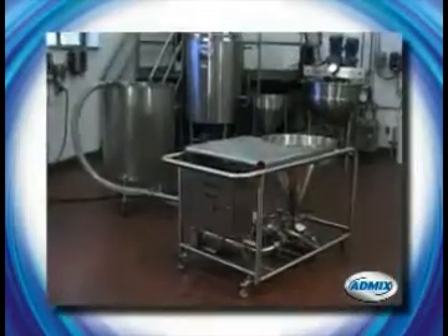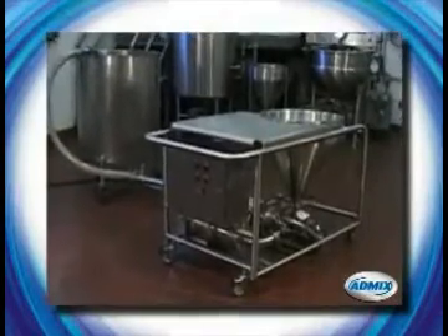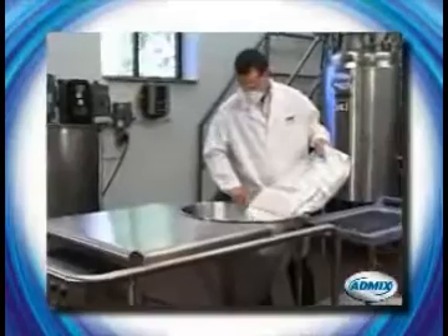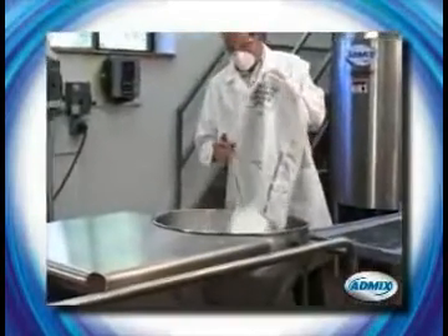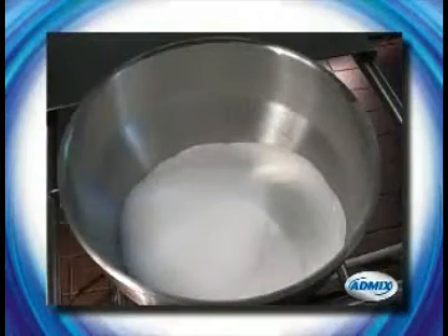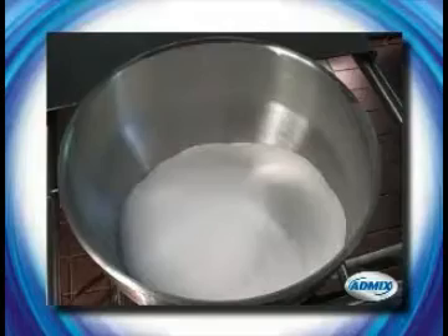We've designed our new compact Fast Feed powder induction and dispersion system to be easy to maneuver and operate. Powders and solid ingredients can be fed from bags as shown, or conveyed to the hopper from a bulk storage container. The liquid can originate from a tank or from a plant water feed, measured with an inline flow meter.